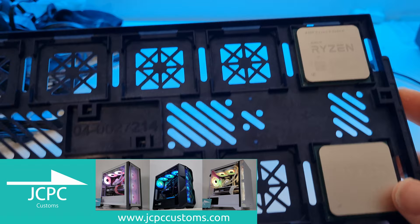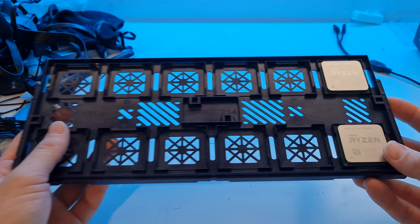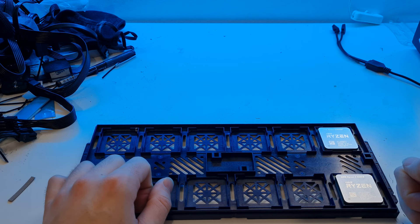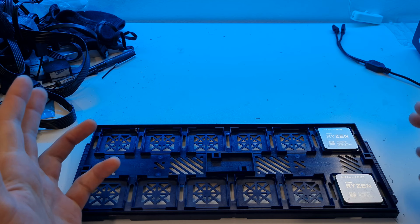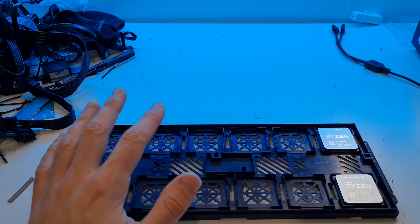That's the plug over - let's get into the video. We're going to go over the components we're going to use for this build as well as why I've chosen them, and maybe some alternatives if you don't particularly like the style we've got here. The processor we have today is the Ryzen 5 5600X - a six-core, twelve-thread processor with really good single-core speed, excellent for CPU-bound titles at 1080p.